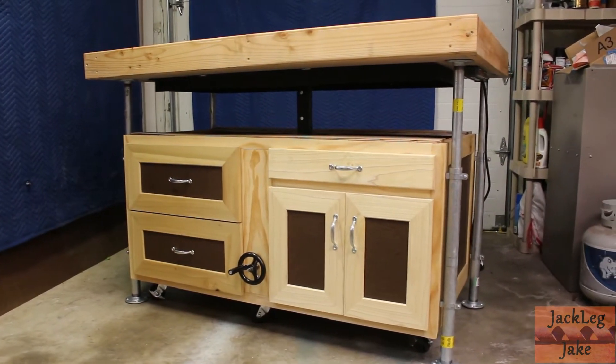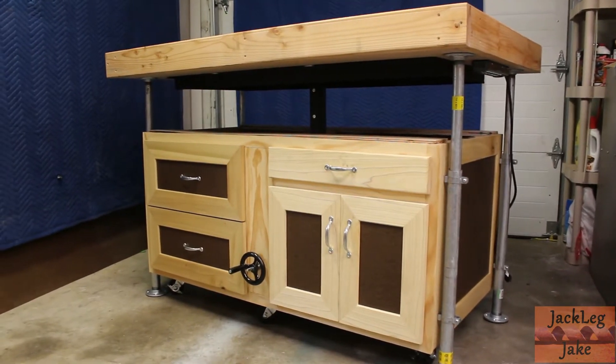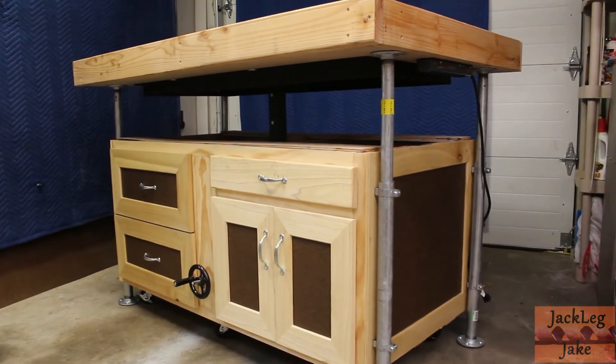The bench top rests upon a double cabinet constructed of three-quarter inch plywood and contains a drawer stack on one side and an open cabinet on the other.